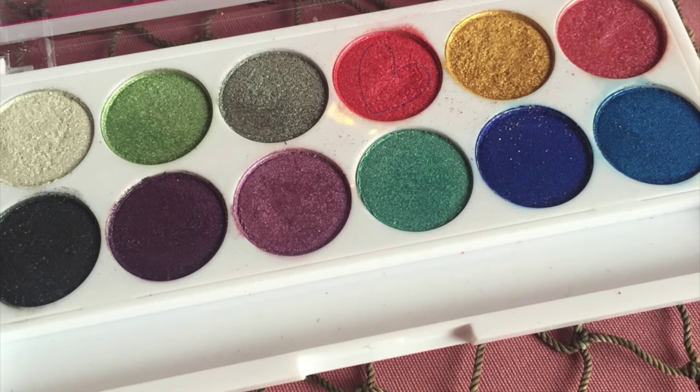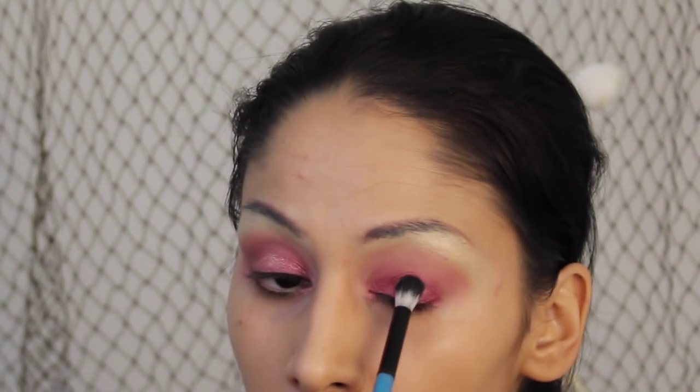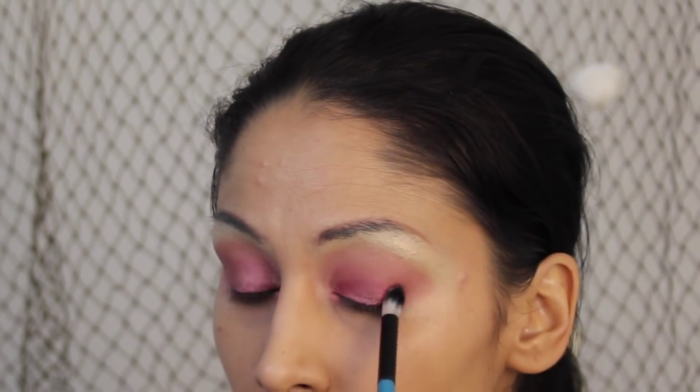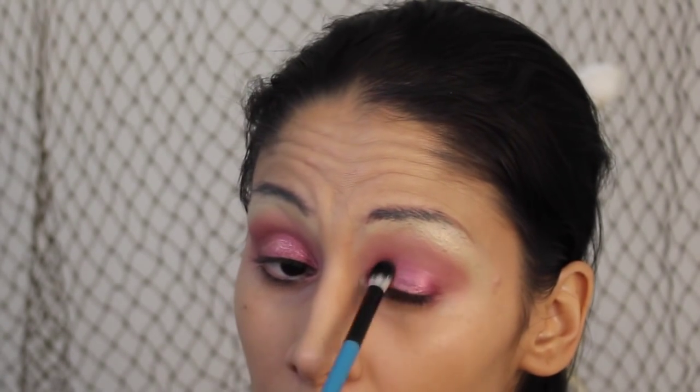Next I'm taking the City Color palette — this is a metallic pink — and I'm going to pack this onto the lid. I'm also taking this pigment here, it's like a pearl color with beautiful iridescent sheens, and packing that onto the lid as well. As you can see it adds a beautiful sheen over that metallic pink.